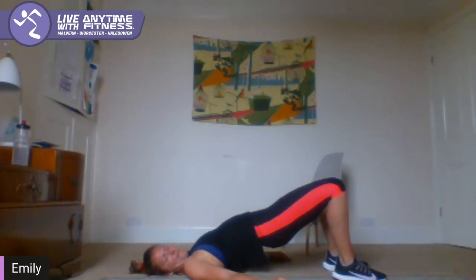20 seconds, 12 — nearly there. We're going to do a nice stretch to finish. 5, 4, 3, 2, and 1. Well done, all of you that joined in — brilliant work. Grab some water and we're going to stretch off.